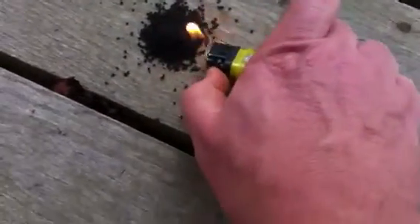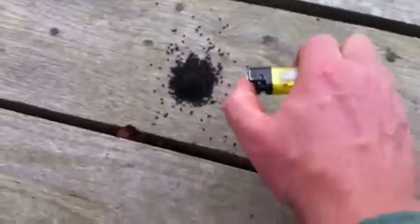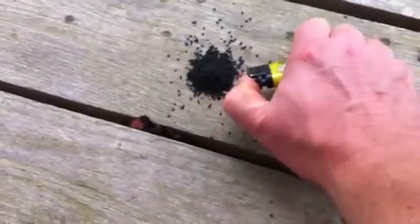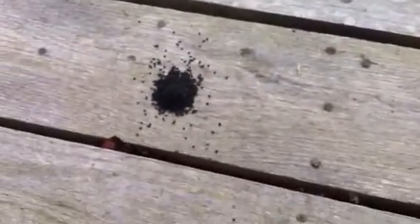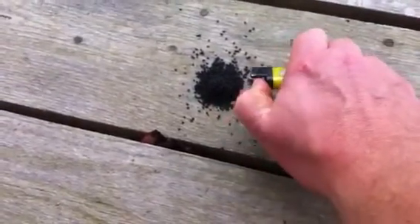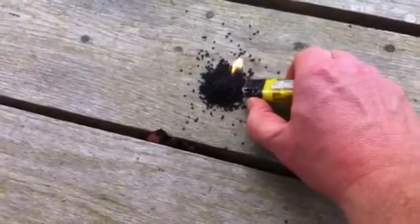So we're going to find out together. Here we go. It don't look good. How about that? That's not good at all. There it went. It took a lot of heat to get it started, but it went once it took off. All right, cool.